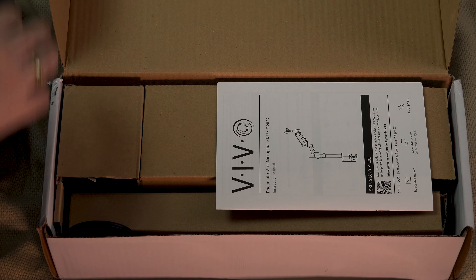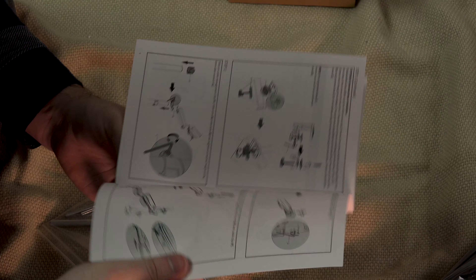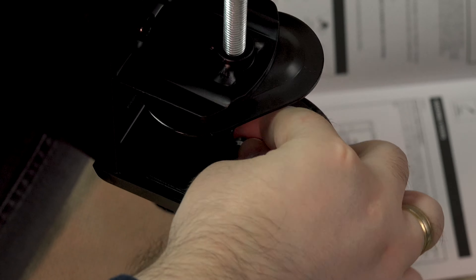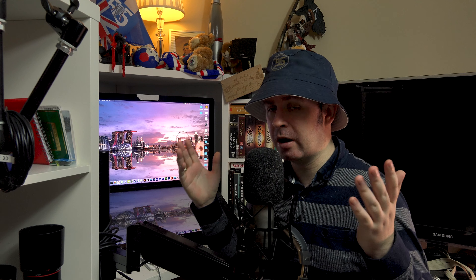In terms of constructing it, the instructions are very straightforward. It's important that you check through to make sure all the pieces are there and nothing's missing - the instructions give you those details of what's in the box. It's just a case of choosing section A or section B: section A is mounting the bottom part which is a clamp, section B is drilling through the desk - and I don't really like that because it's permanent. The pole easily screws into the bottom, and the cable management clip is fairly straightforward to get on.